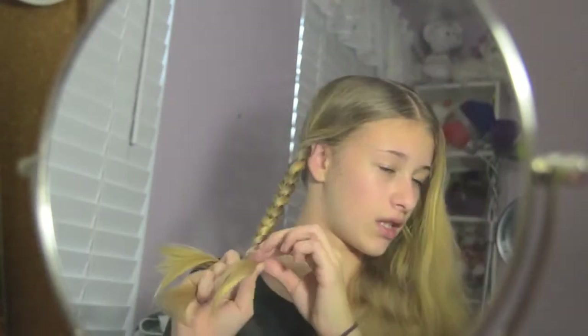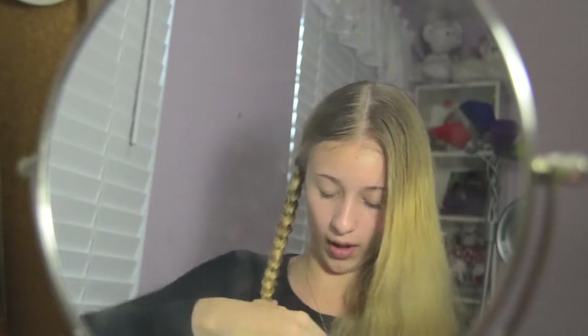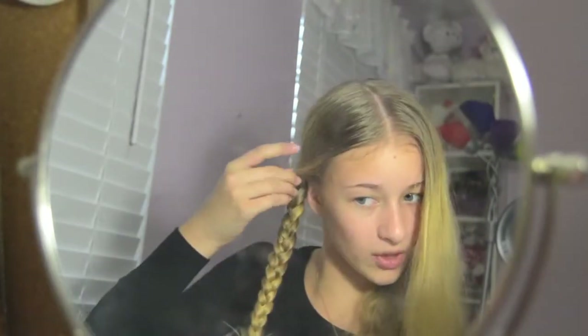Try to braid down as far as you can, because we don't want to have a lot of extra hair at the end, so braid as far as you possibly can. And once you've gotten down to the bottom, just secure it with a hair tie. You can also use clear elastics — I'll check if I have any and switch it out. I'll have a piece down on the side as well.